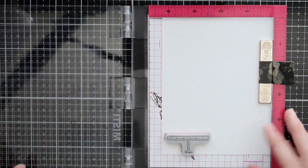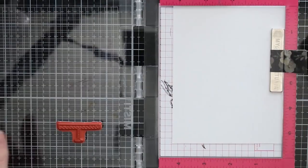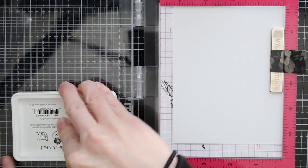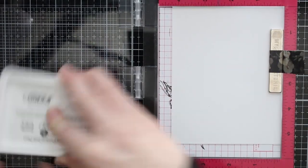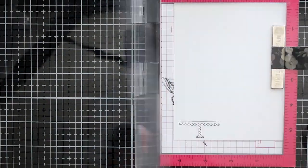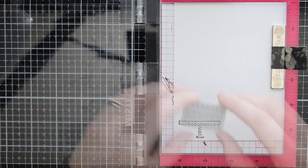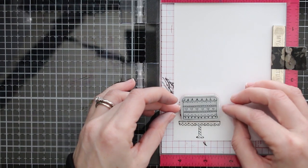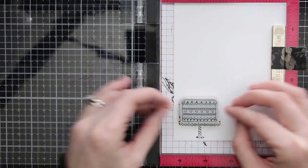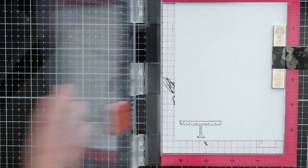I wanted to stamp out a really tall birthday cake, starting with the cake stand in this set. I'm taking some Fun Stampers Journey black ink — this is a hybrid ink, so once you stamp it and it's dry it should be permanent with whatever coloring medium you choose: alcohol markers, watercolors, anything. I'm going to stamp out my really tall cake, lining up these layers to just stack them on top of each other.